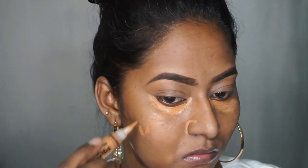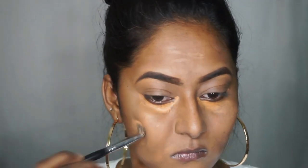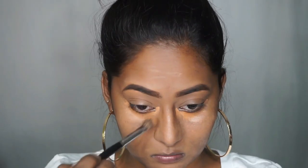Next I'm going to conceal any discolorations on my face such as the dark circles, the acne spots, and the pigmentation around my mouth area using the same LA Girl concealer. Then I'm going to use the same PAC concealer blending brush to blend out all of the concealer.